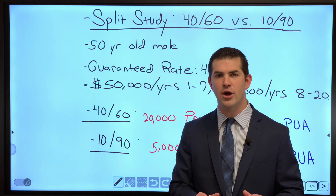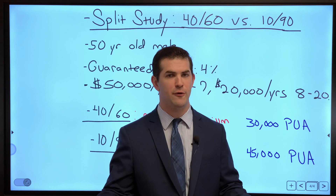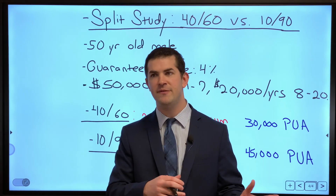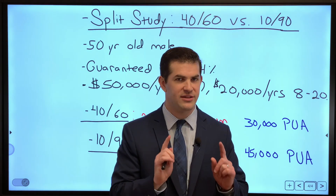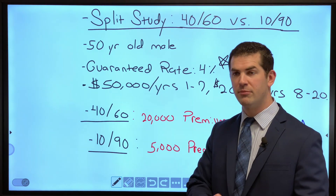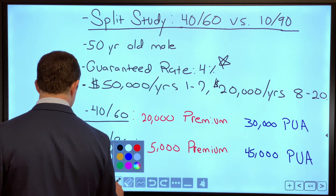In this video we're going to look at the exact same situation as the last video: a 50-year-old male funding a policy with the exact same company, $50,000 for 7 years and then $20,000 thereafter. The difference is we're only going to focus on the guarantees, completely stripping the policy of the dividend.